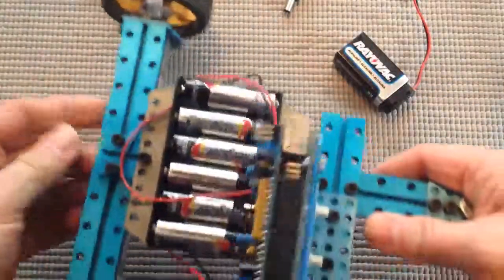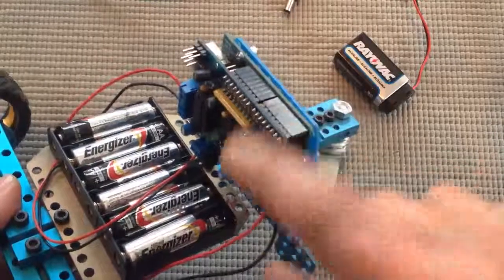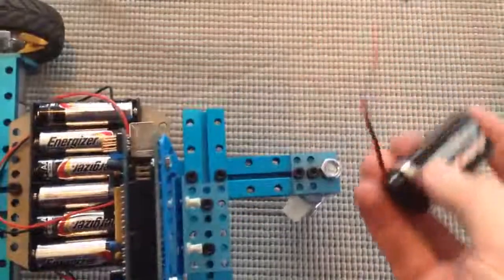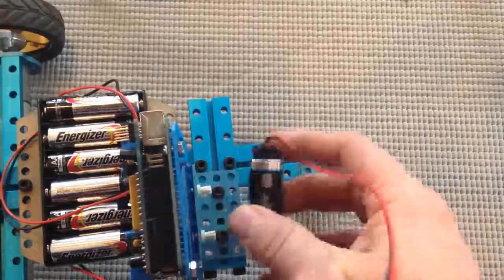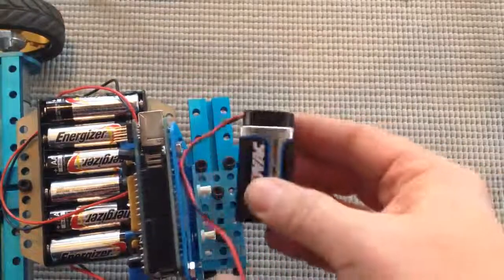On the top, there is an Arduino and motor shield right here, and a battery pack just for the motors. There's also this 9-volt battery pack for the Arduino. However, I don't have a way of attaching it to the robot right now — maybe some kind of zip tie or something.